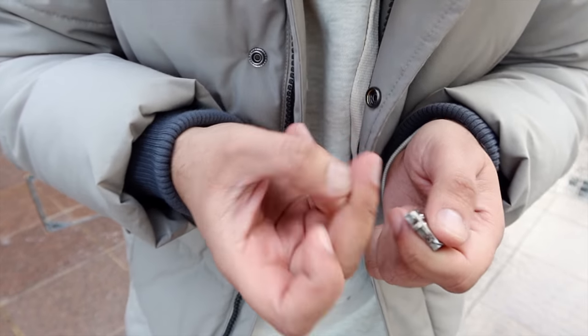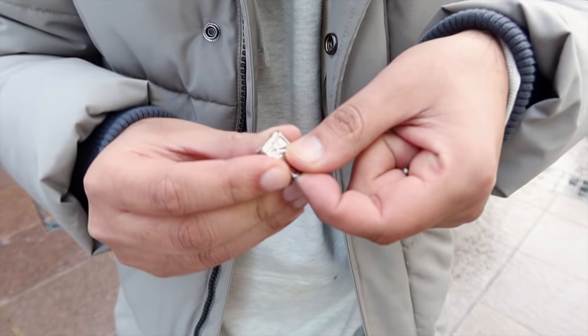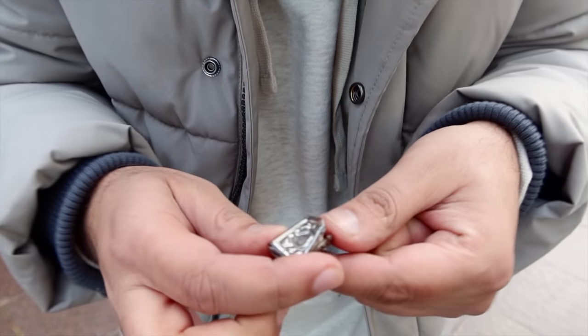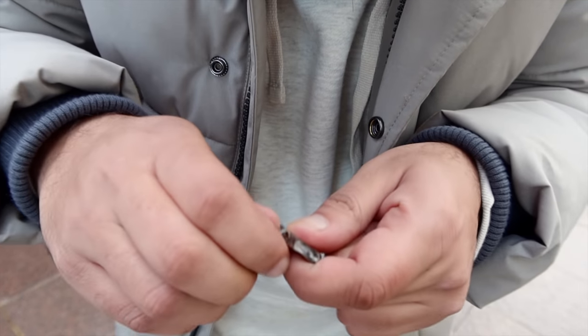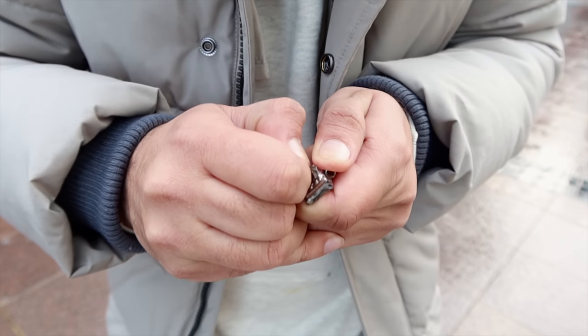I don't want to get infected by it — you know how they show you in the movies, you get bit by something? It's opening it up. Okay. Stop it. Rip this garbage open.